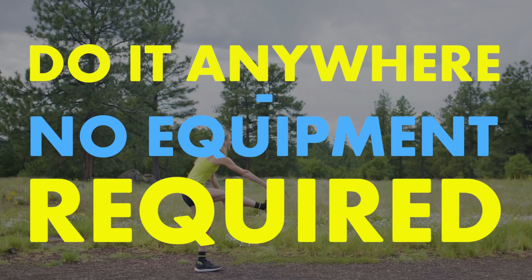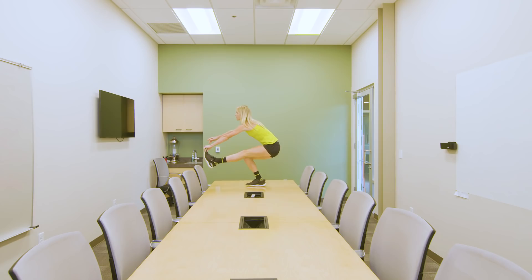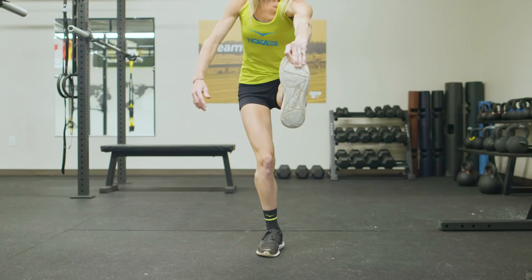You can do pistol squats anywhere to quickly work on strength, balance, and flexibility. Best of all, no equipment required. If you can, try holding your foot. No matter your fitness level, start incorporating pistol squats into your routine today. You won't regret it.